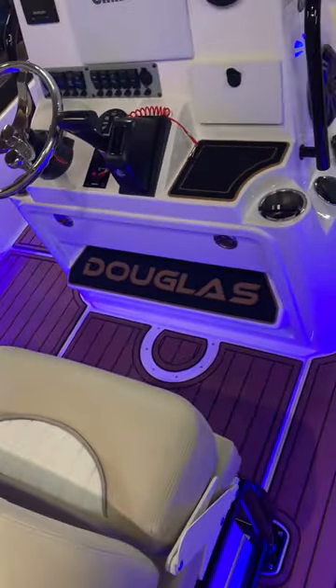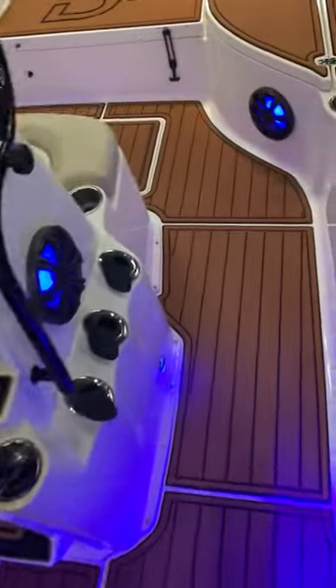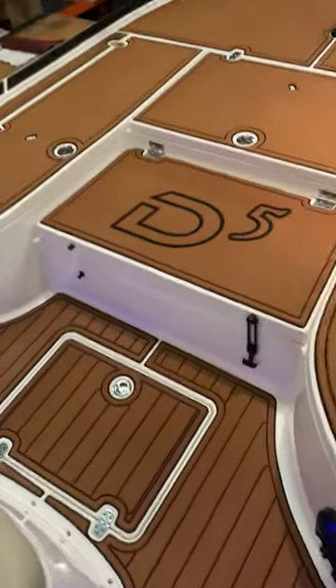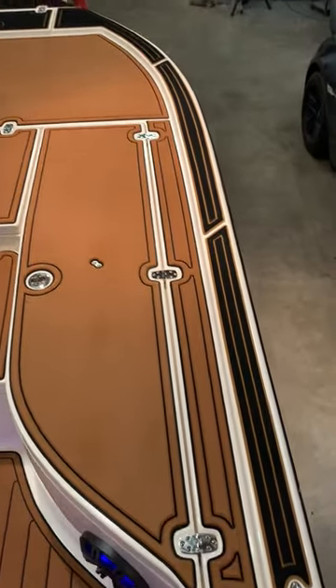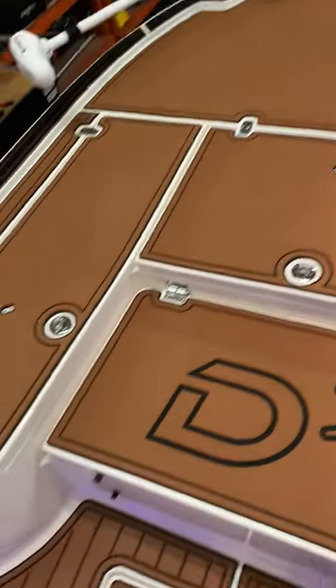Customer's last name along the footbed, console top going up throughout, custom logos all the way along. The gunnel caps is flip-flop black over teak, teak over black everywhere else throughout.